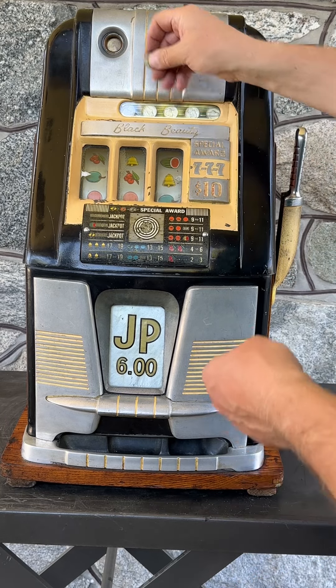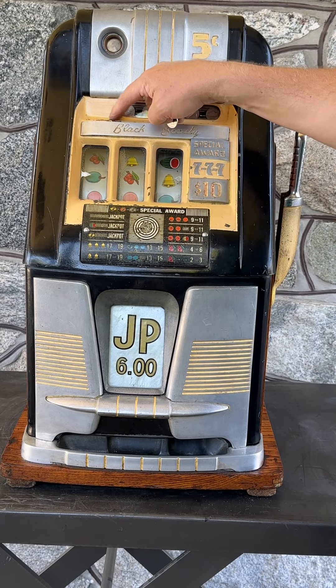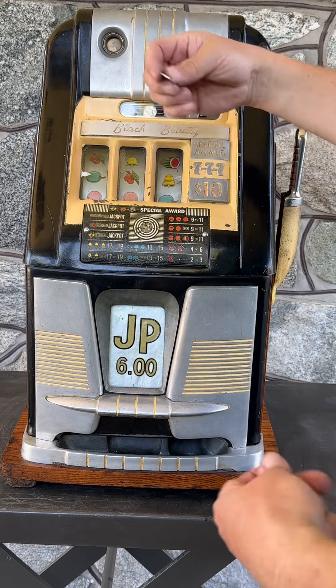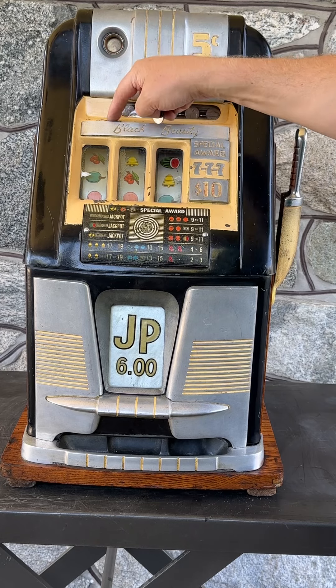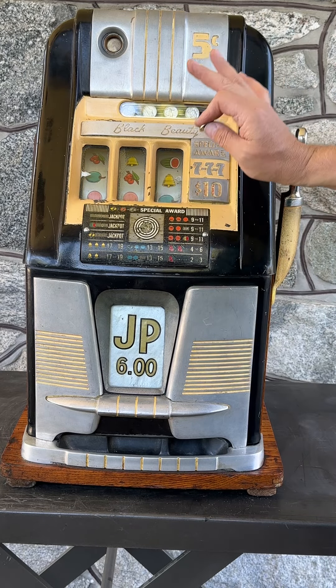The biggest evidence we see here is that right below the coin slot, directly here, we see missing paint. The original yellow paint is chipped here and here, indicative of where the nickel, over time — hundreds and hundreds of plays — as people would miss the coin slot and drop the nickel, it would hit this paint and cause chips over time. But overall, it's really nice to see an original specimen like this.